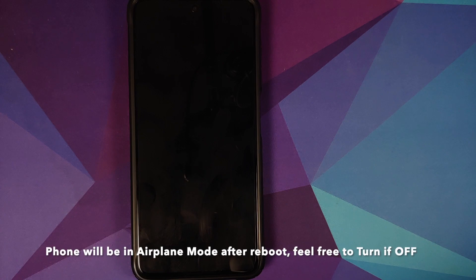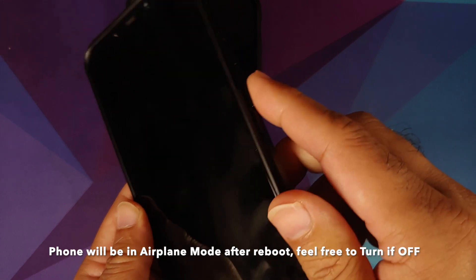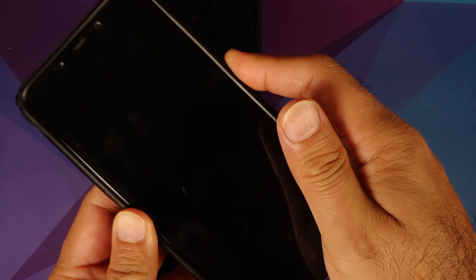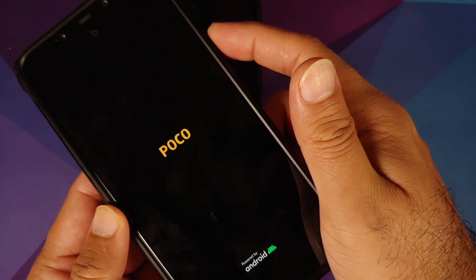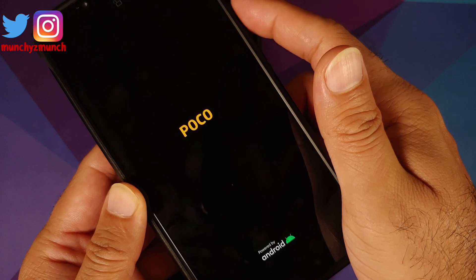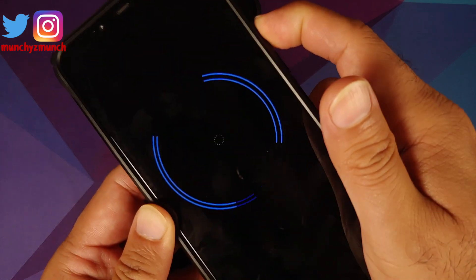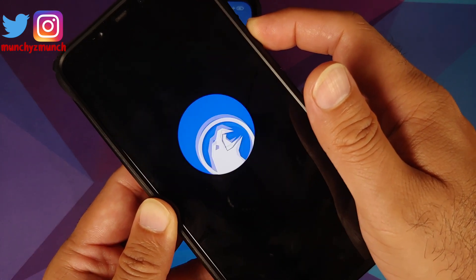This also works on custom ROMs. Here is my Poco F1 running a custom ROM. I'll press and hold the power button to turn the device on. I have the Poco logo — I'll wait for the boot animation. Here it is — the boot animation of Corvus OS — press and hold volume down.